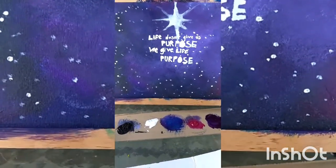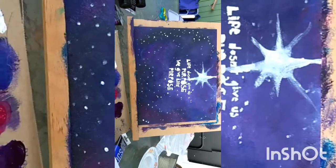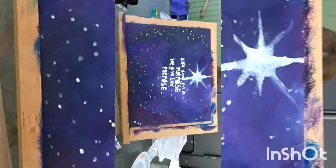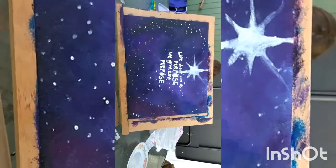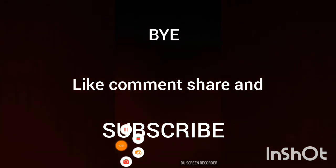Like, comment, and subscribe if you liked this video. Hope you guys like it — I sure do. That stencil took forever. Bye guys! Make sure to like, comment, and subscribe, and as always, keep drawing anything. Thank you.